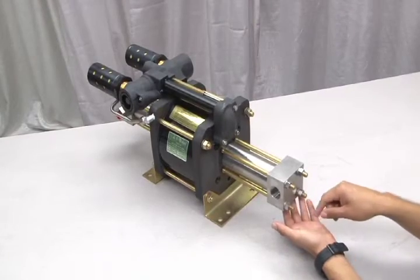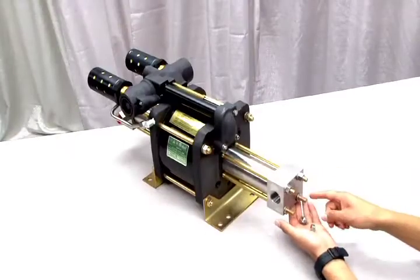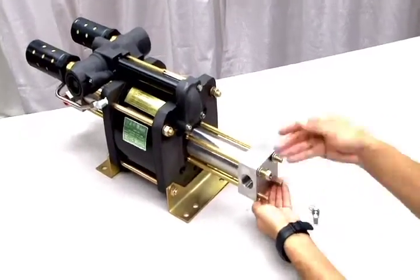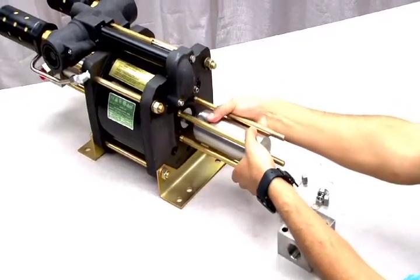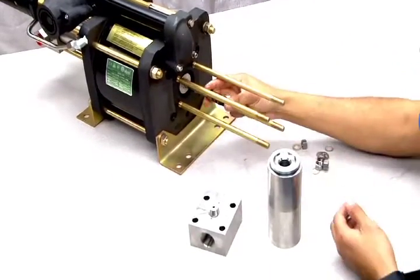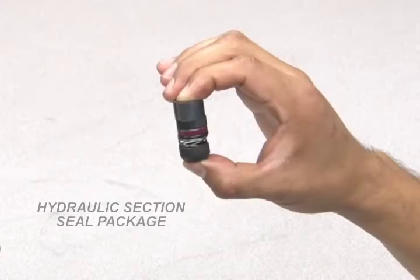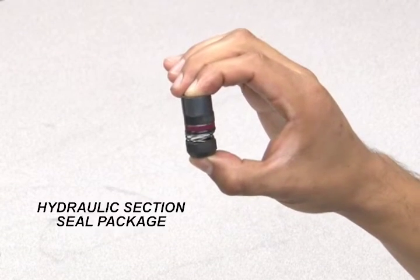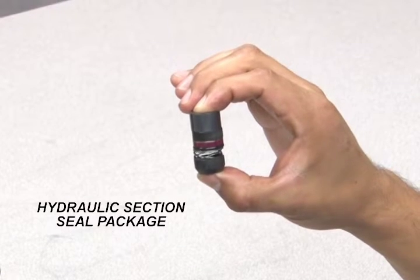To open the hydraulic end cap assembly, loosen the four tie rod nuts. Make sure when you reassemble this section you refer to the instructions from your seal replacement kit. Now remove the end cap and pull out the hydraulic body from the piston rod to reveal the hydraulic section seal package. These parts should easily slide off of the piston rod. During a standard seal replacement, you will replace the seal and the o-ring from this section. These will be included in your seal replacement kit.